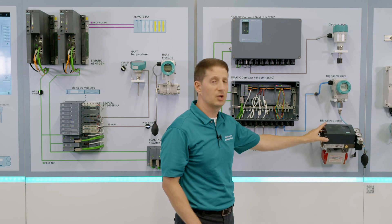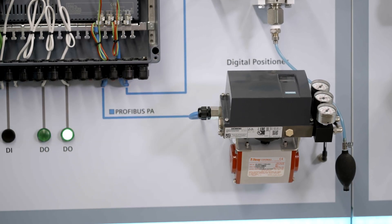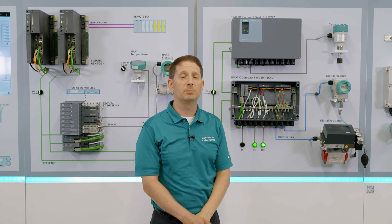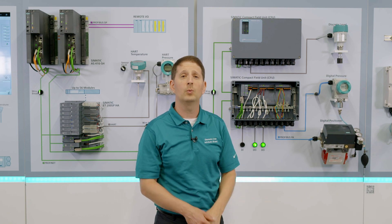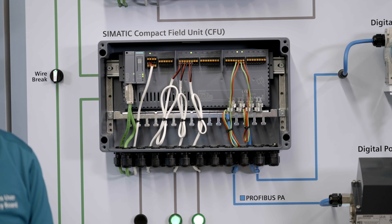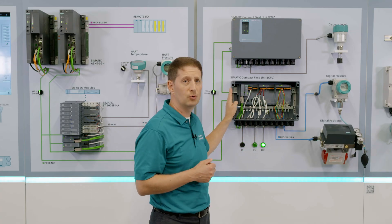Let's talk about a smart positioner — this smart positioner is going to be auto-recognized as well. When you have this device, you're also able to do replacements in the field. So if a device were to fail, go fault, or you want to add more, just add those two wires and they're auto-recognized.